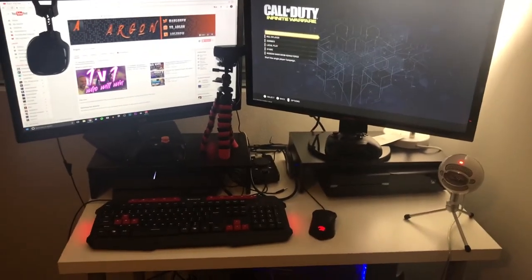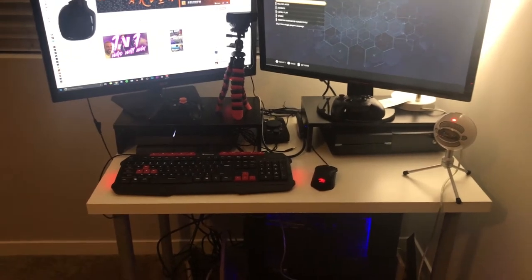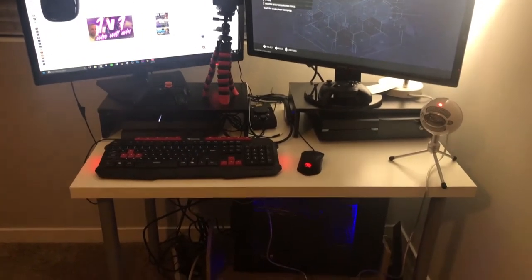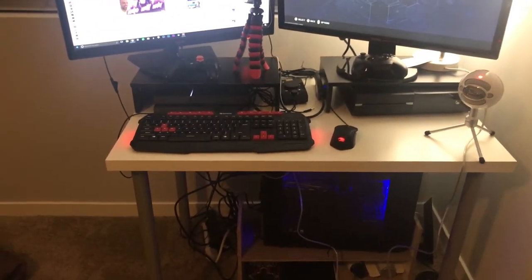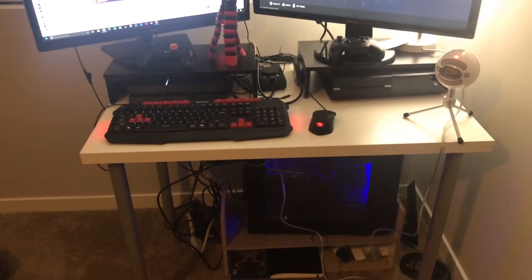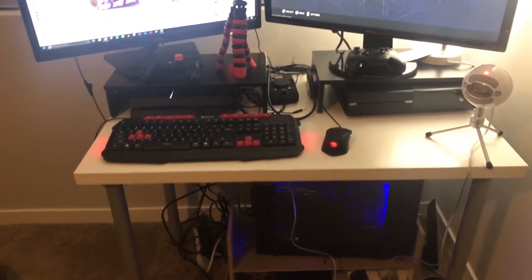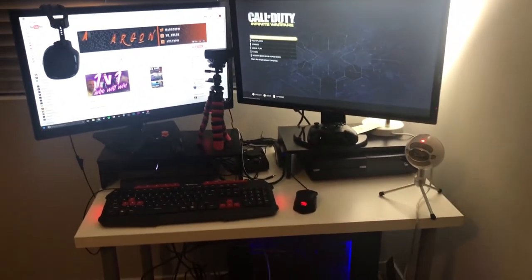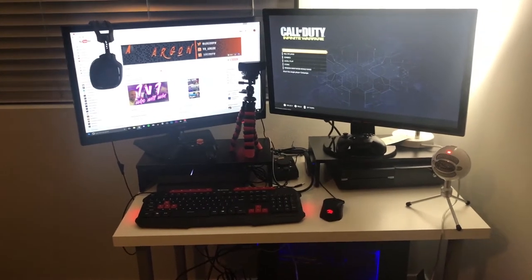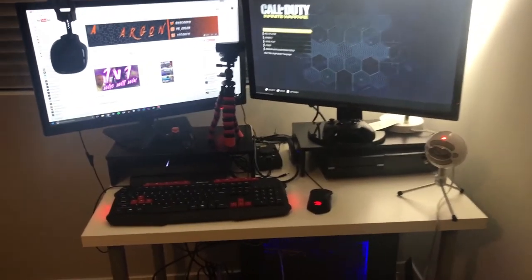Alright guys, so this is the setup I'm working with here. It's a really compacted area as you can see. The desk is actually like a table top from Ikea. The whole thing is about $25 including the legs. It's only 40 inches wide. I don't have too much room to work with, so this is the best I could do. But it's a good thing for you guys to see if you don't have much room — you can see what it takes to cram a lot of functionality into a small area. So let's get into it guys.